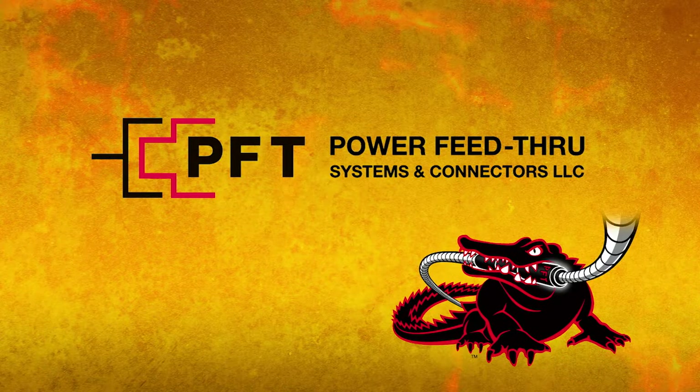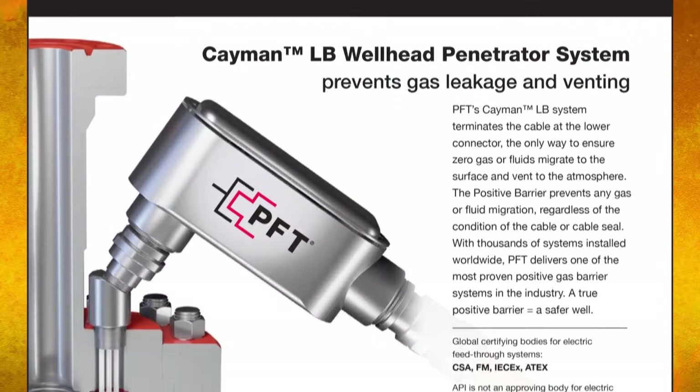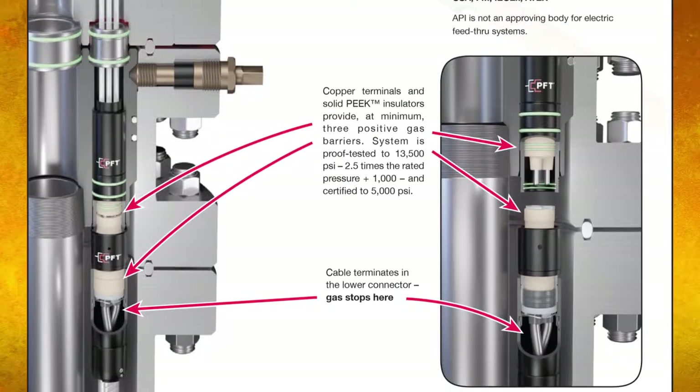Hi, this is Mike Colscott and I'd like to welcome you to another PFT Systems instructional video. In this video we'll show you how to assemble our field attachable Cayman LB penetrator system. The Cayman provides a true positive barrier sealing system. It's fast to assemble and can be configured for hazardous locations.